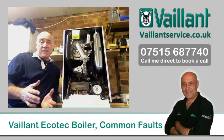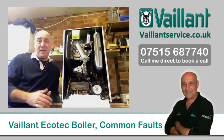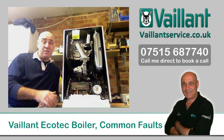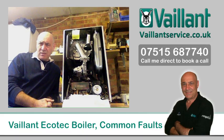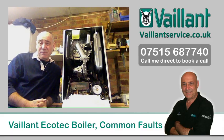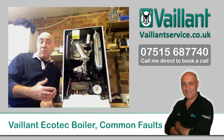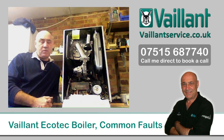I'm not going to go into technical detail because a certain multi-million pound national company has been using my other videos to train their engineers on how to fix these boilers, and I'm not very happy about that. So I'm going to give you as a consumer as much information as possible to arm you, so that if you get problems with it you won't get ripped off.